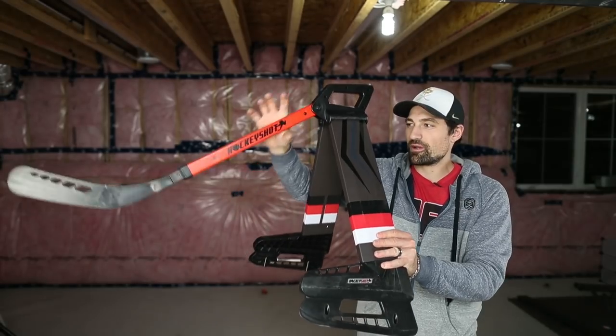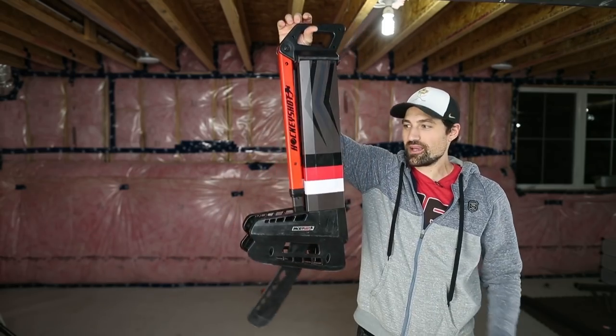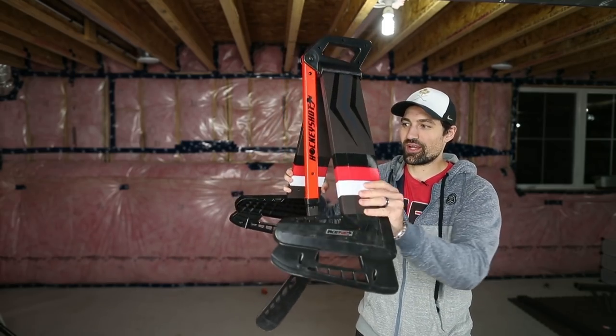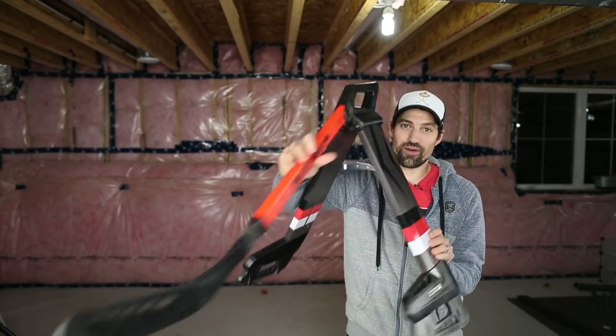The last product in the premium training center is the Extreme Defender. It has feet, folds right up for easy storage, and when you want to use it you just fold it out, put the stick out, and you're good to go. It also has a nice stick lift feature.